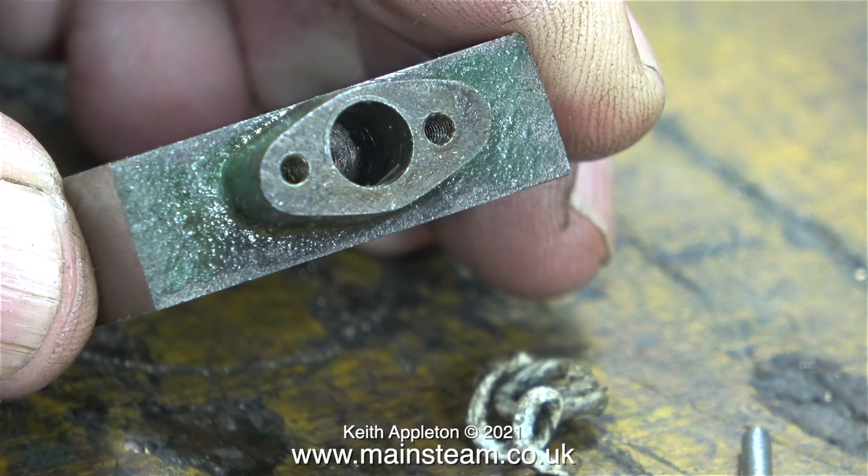Whoever built this engine made a bit of a mistake in the depth of drilling. Because this hole has been drilled so deeply, the main drill must have nearly come through at the other side. But it's not the end of the world — it is fixable.